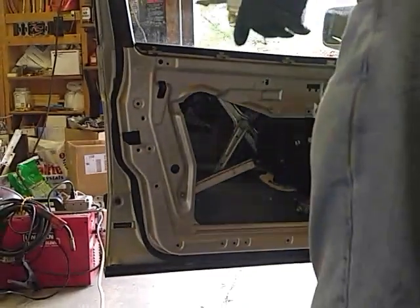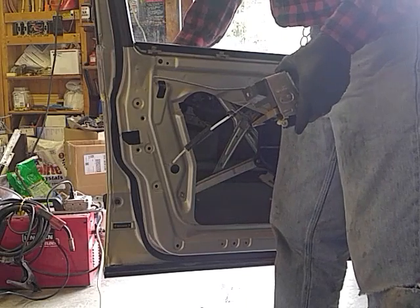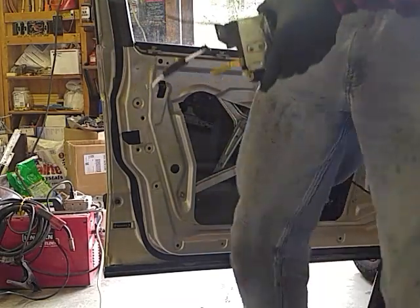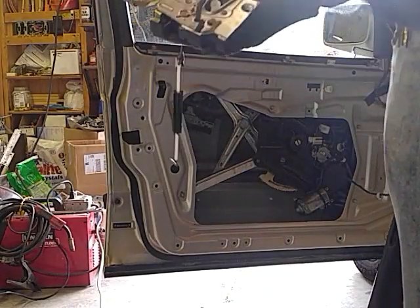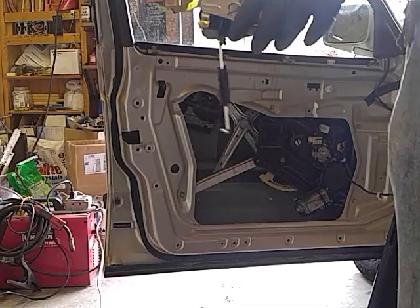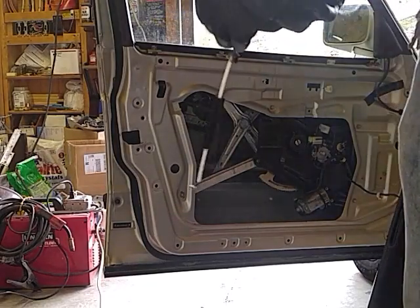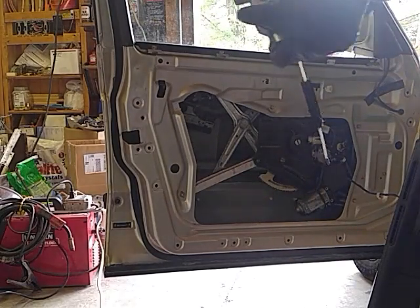The door lock was working perfectly. Turn the key, the door locked. Turn the key, door unlocked. Lock, unlock. So I sprayed some silicone spray in the lock cylinder, and all of a sudden my door latch lock mechanism isn't working. I can't lock the doors with the button, with the key, nothing. I never tried the remote — I don't know if it works. But it was working perfectly using the lock knob.